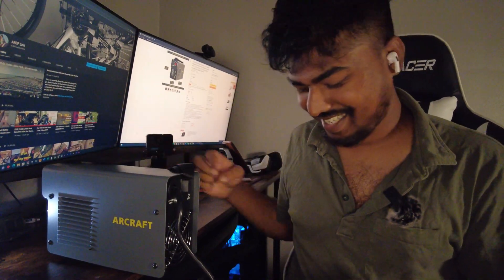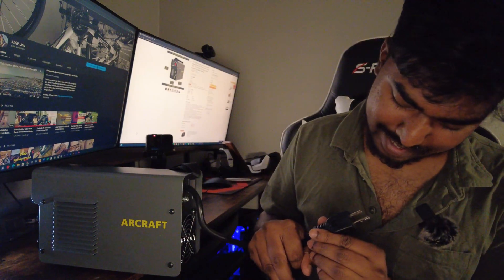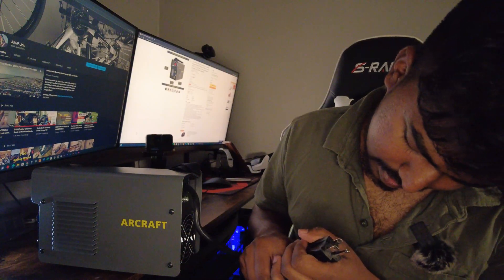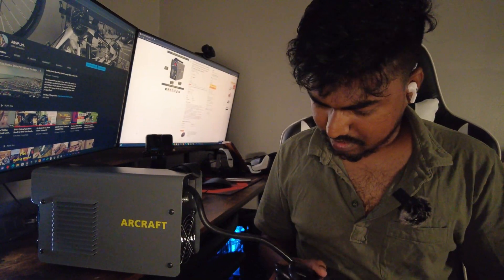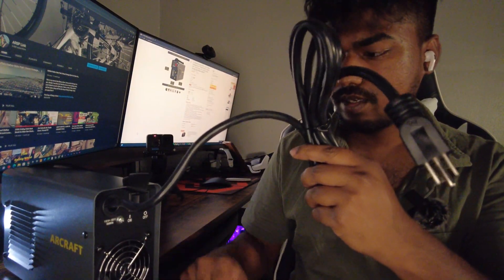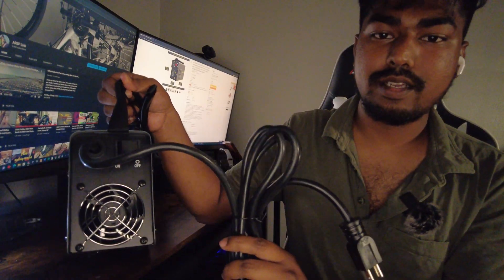Whoa, no way — this is it! So this thing can actually just plug right into your outlet. It doesn't need much power at all — it can connect to a 110 to 120 volt outlet, which is basically a normal household outlet.